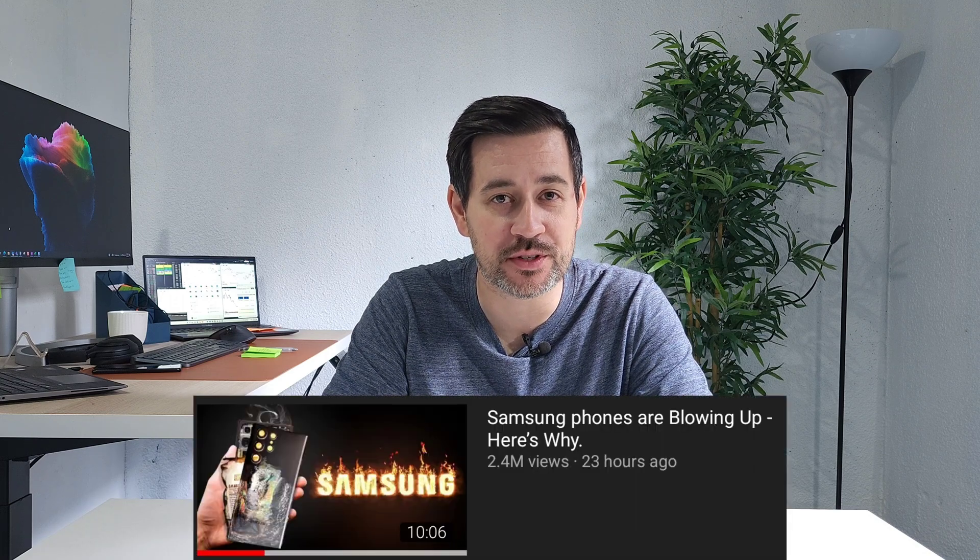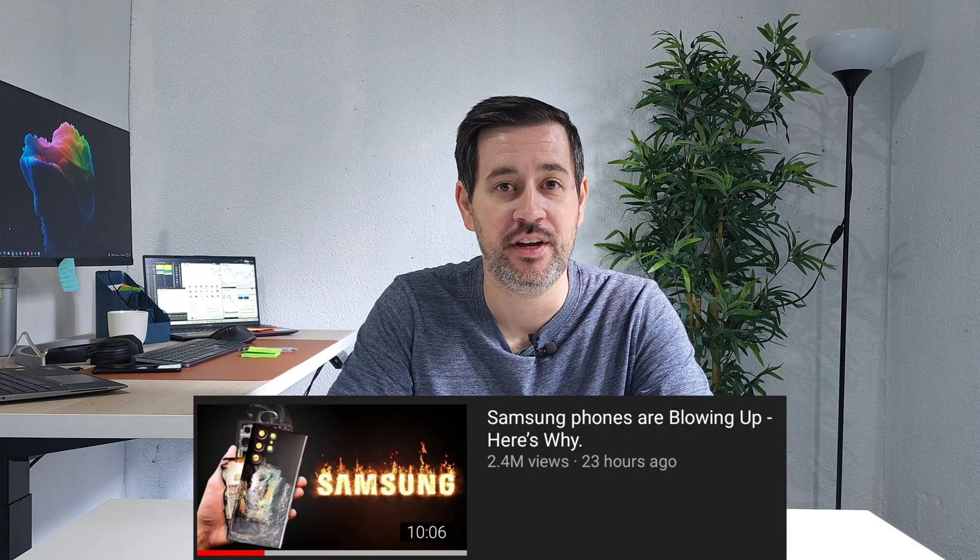Hey, what's up guys? It's Guy here. And today I just want to share my five cents on the video that Mr. Whoistheboss uploaded yesterday about the problem with Samsung's battery — they are kind of exploding, but not exploding. And I just wanted to give you my five cents on that.